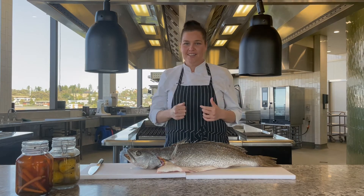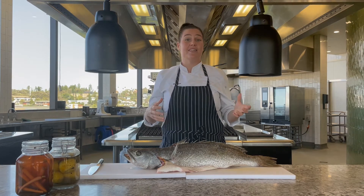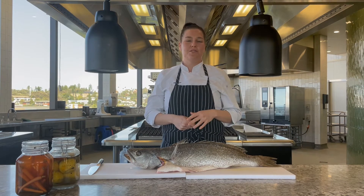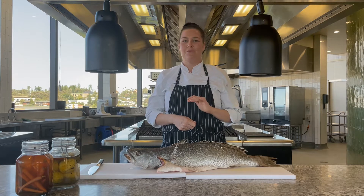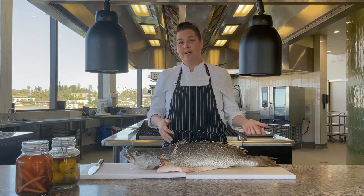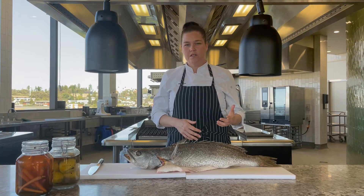I personally love baking it in banana leaf with a bit of coconut, lemongrass, kaffir lime, and some chili. For me, that is amazing. Or here at Roundhouse, we wrap it up in paper bark, which is also really beautiful. It gives a really earthy tone.